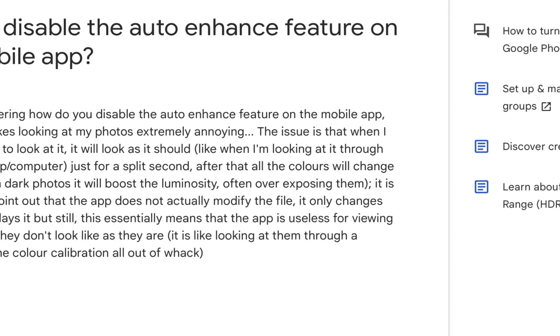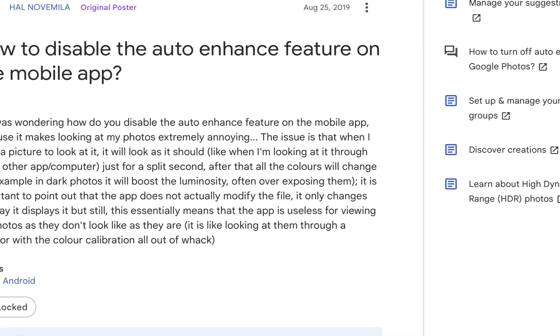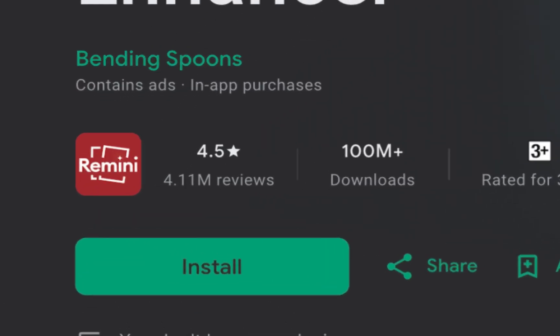While claims of one-click photo enhancement are a dime a dozen, and usually disappointing in its results, this app attracted my attention because of its outrageous number of downloads and high ratings. So I wanted to check out what all the fuss was about.